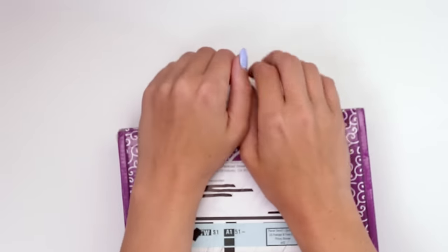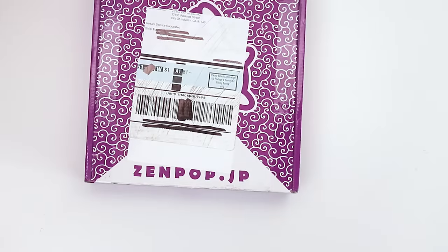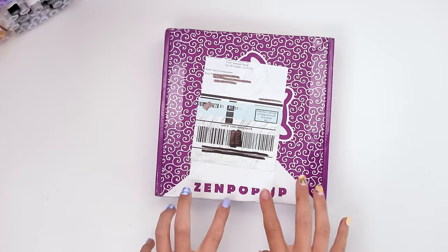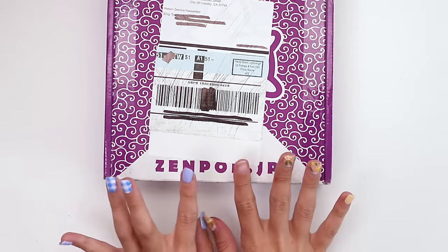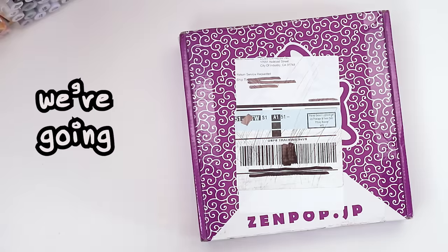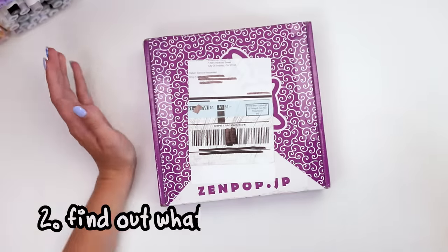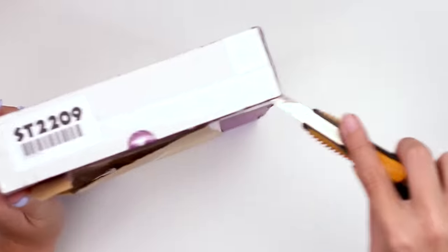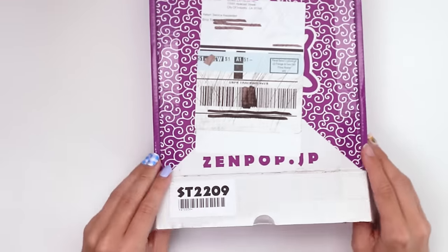My beautiful Zenpop box — there's a big ugly sticker on it. If you don't already know, Zenpop offers several different subscription boxes. This is specifically their stationary subscription, so it's full of stationary supplies directly from Japan. We're going to open it up, find out what's inside, and then try and create something with it. I hope you'll come along and we'll see what happens.